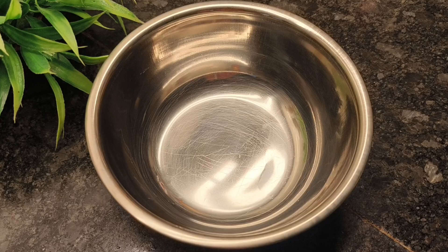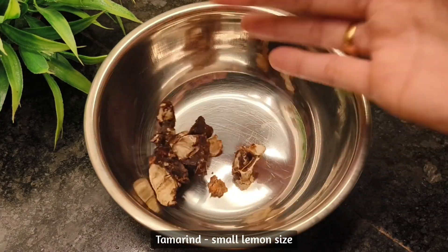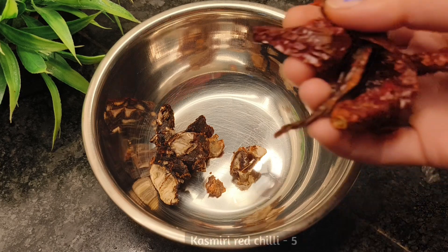First, let's add a lemon. Add a lemon-sized lemon.